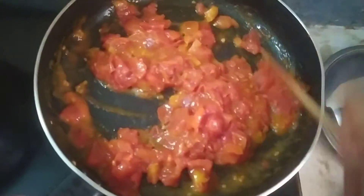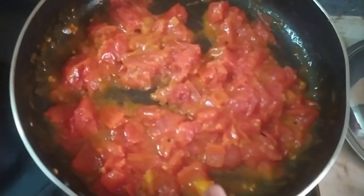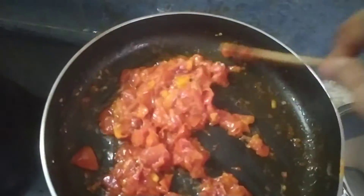I will make the tomato paste in medium flame. I will make the tomato paste on the top.